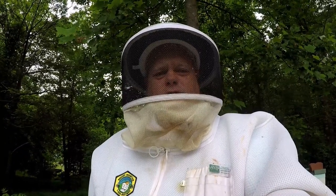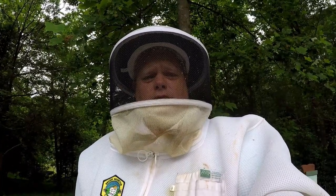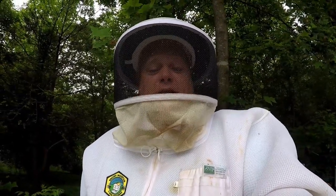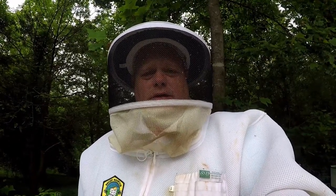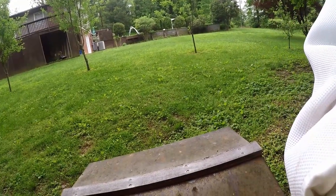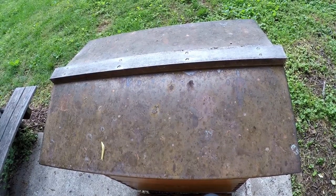Hello, my YouTube friends, this is Major from Major Honey. I'm coming at you today with a follow-up on a video I did on one of my boxes. We went in and did a thorough inspection and did not find any evidence of a queen. I found some queen cells, gave that queen cell some time to hatch, and now we're going to go in and see if we have any evidence of the queen.